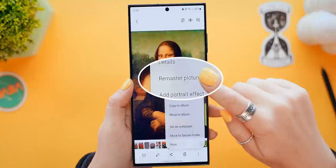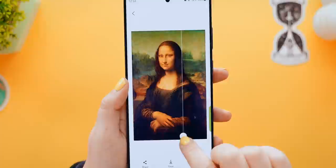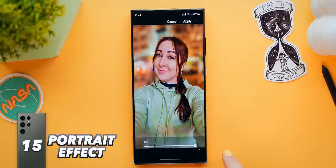Another epic feature I have really been enjoying is Remaster Picture. This option actually uses AI to decide how the picture would look best and fills in any missing information to basically get the best results. Then you can even go and add a portrait effect to a non-portrait picture. So you can add this depth effect to any picture and even decide what blur you want. So cool!